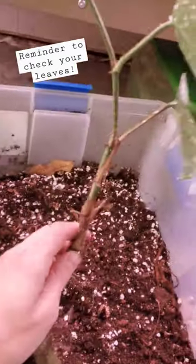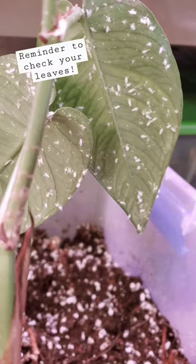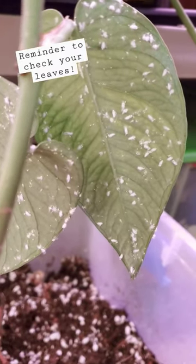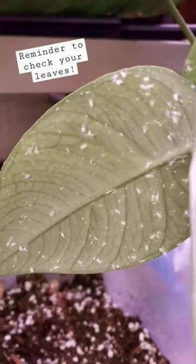Here's why you gotta look at your stuff regularly. Look at the underside of these leaves — this is ridiculous. There's hundreds of mealybugs. Mealybugs and spider mites are honestly the bane of my existence.